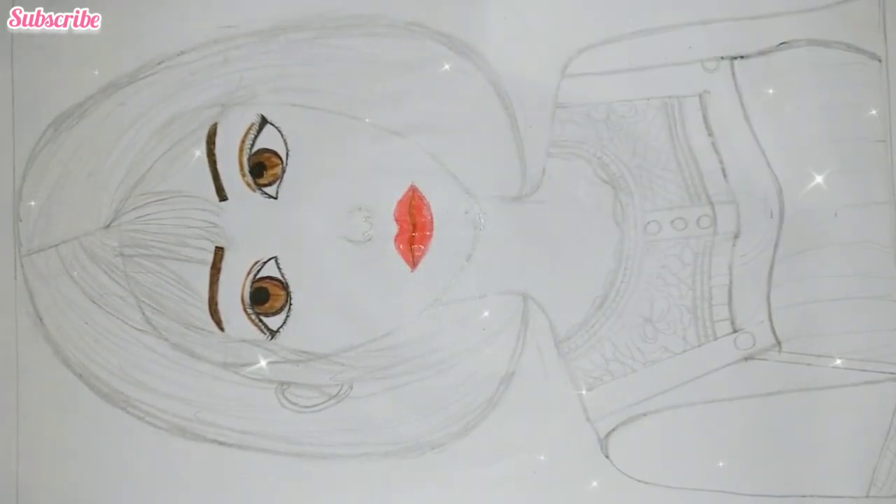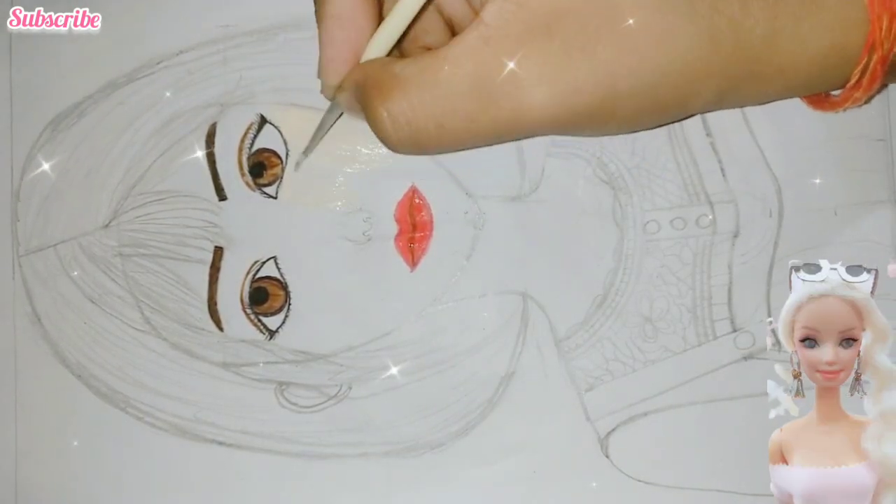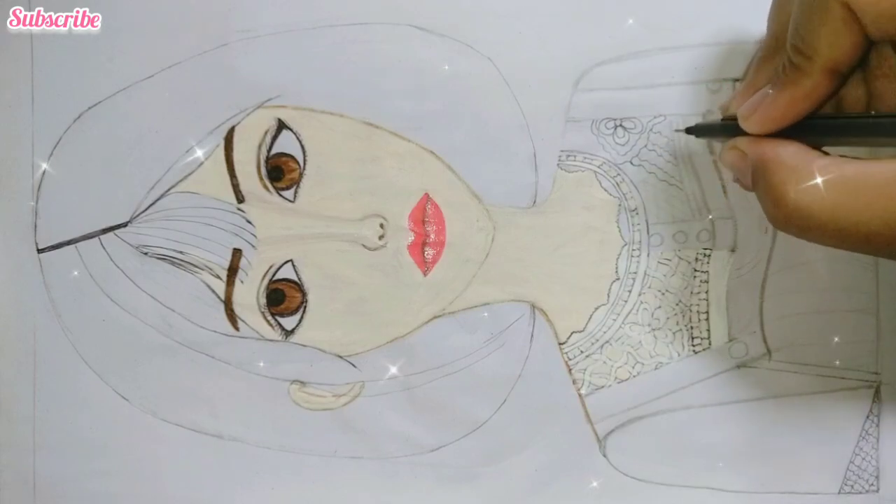After using skin color, we will color the skin. Wow! Now we will use the black pen to add details.